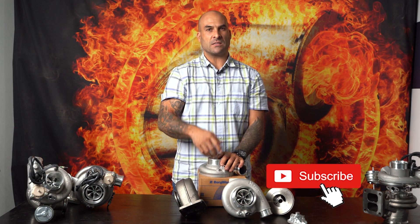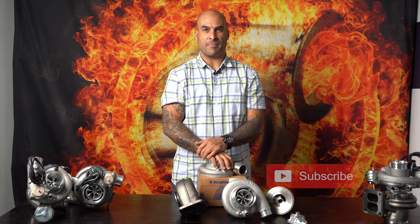I hope you guys enjoyed that and learned something today about the S200SXE. Please comment, subscribe, like. Catch you next time. Bye.